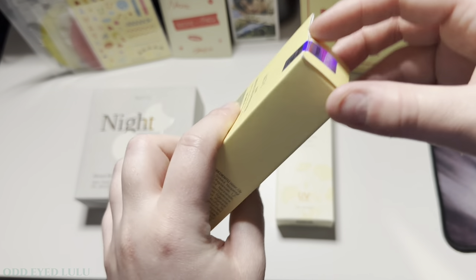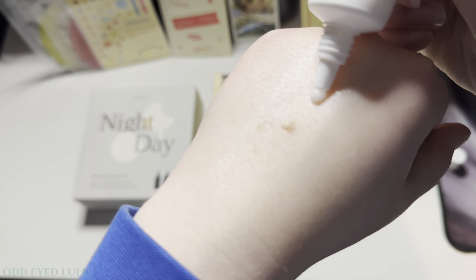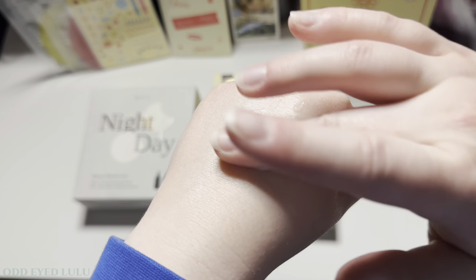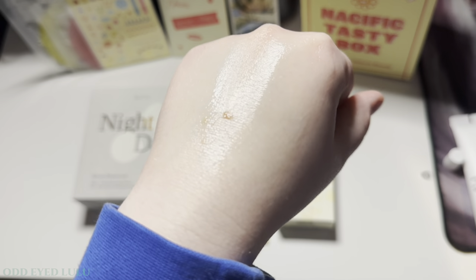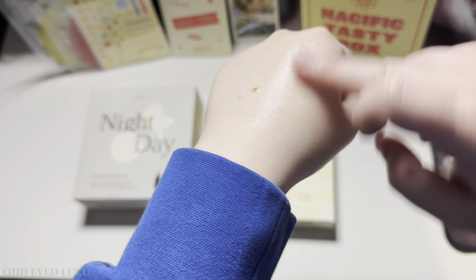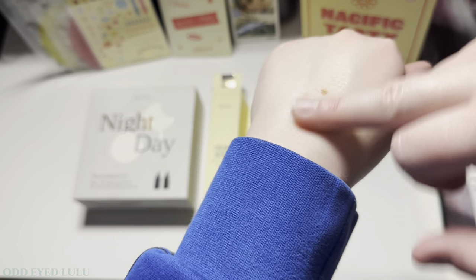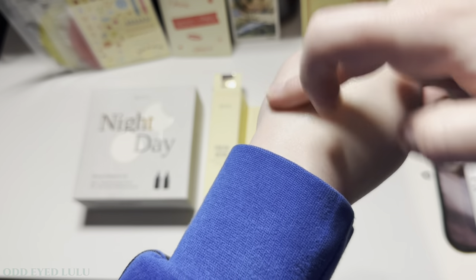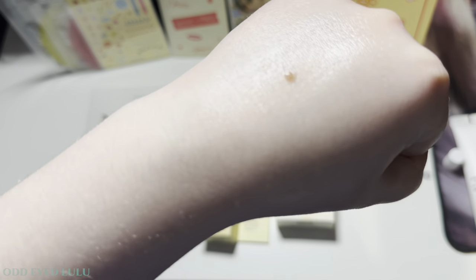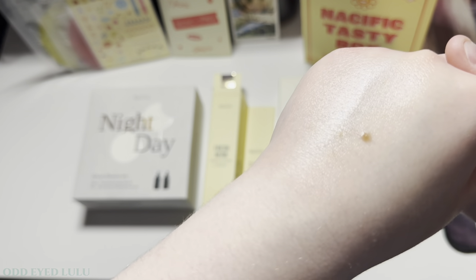Next we have the eye cream — very simple packaging. This smells really nice. I know it's not about the smell but you can't go wrong with a nice smell, I think it just adds to it. You can see it leaves a layer of moisture which is really good for around your eyes.